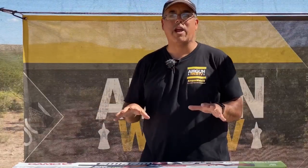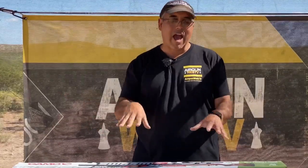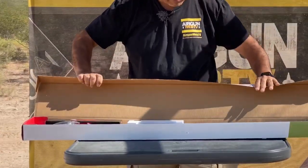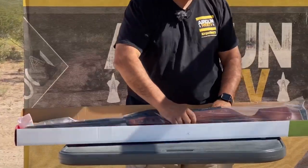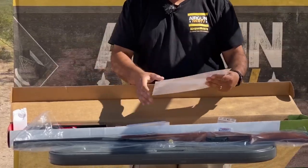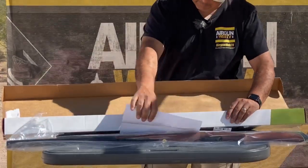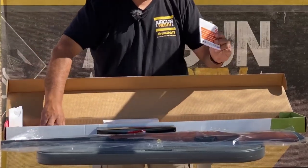But before you can just start sending lead downrange, you've got to get your gun ready to shoot, and that's going to be our first video — how do you prep your gun, get it ready to take out to the range to make sure you're going to be successful and hitting the target you want to be hitting. So in the box, what do you got? Well, obviously you've got your gun, your magazine — this is super important. You've got what looks like a quick start guide, kind of how to mount your scope, and that's sort of what we're going to talk about today. We've also got our scope and some manuals.